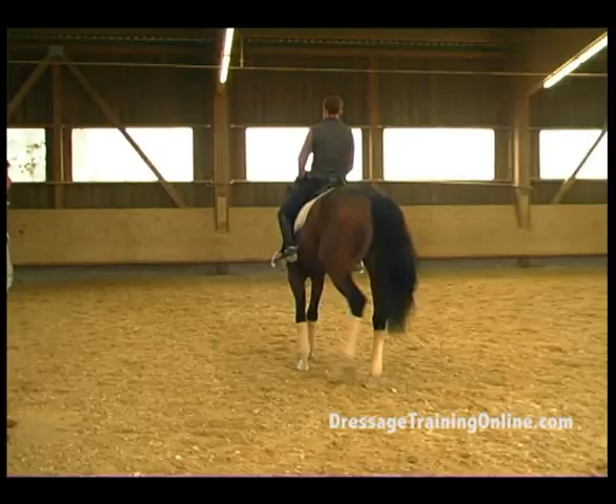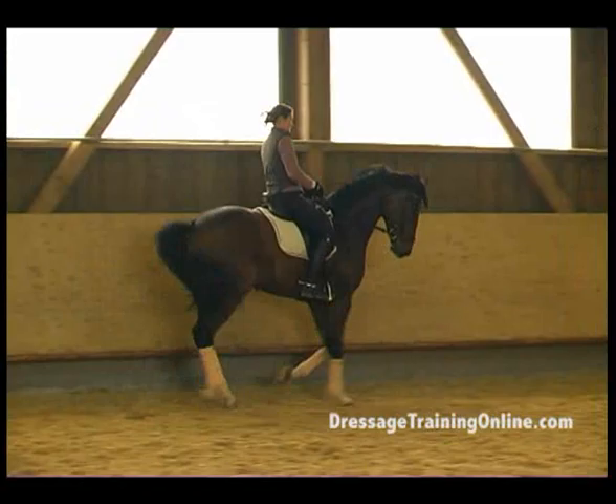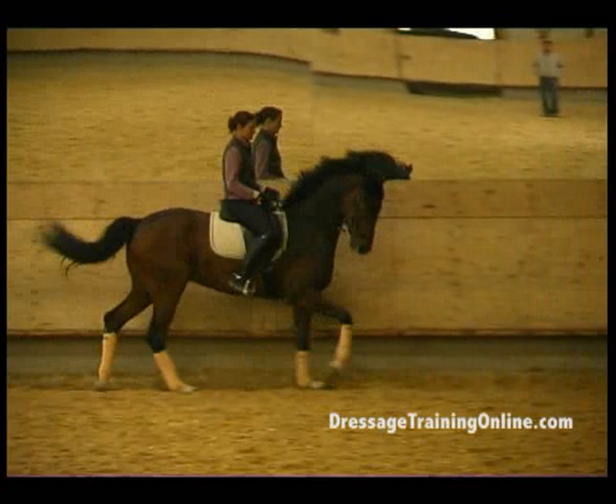Keep the canter and go large. A few jumps in half pass here — a few canter strides in half pass, not much bending. And straight. He has to be ridden more from behind in the half pass.